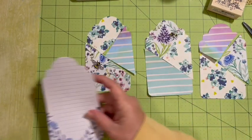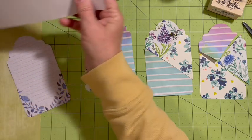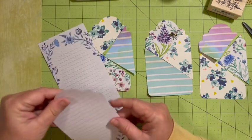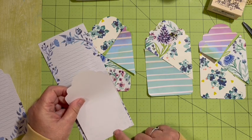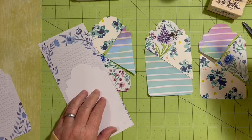Oh, we need another backing — oops! I was like, I should do that on book paper, and then I didn't. But that's okay, we'll just get another backing. Bloopers included today, Sandy — the bloopers are included!